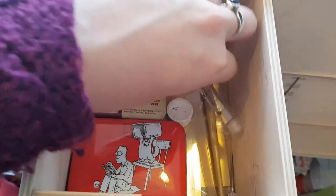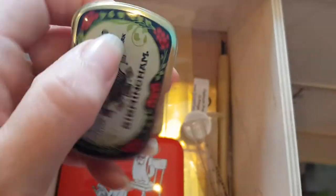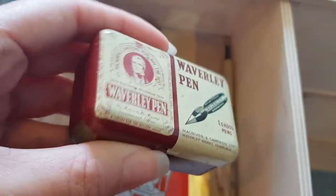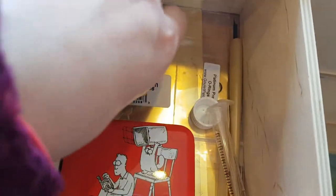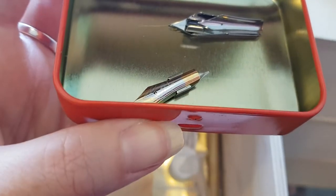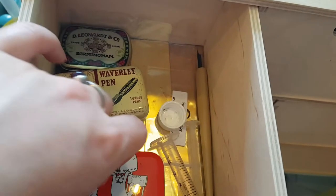There are some shims for cleaning nibs, some nibs and dip pens of different sizes — you can tell I don't get along with dip pens. My mum bought some from an antiques fair. There are some Noodler's nibs, a couple of Lamy nibs, and a different brand I can't quite make out.